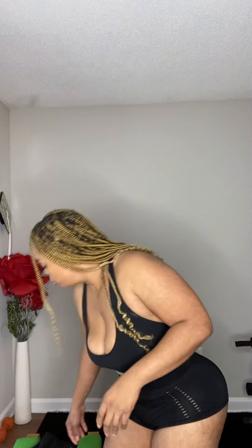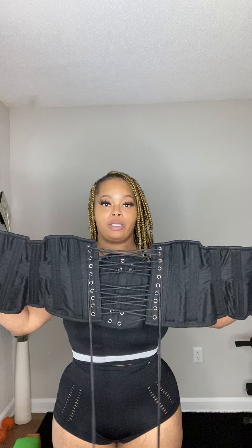Hello you guys, I hope this video goes well and it helps you out. Today I will be using the back-in-the-day corset training — this here is what I call it.